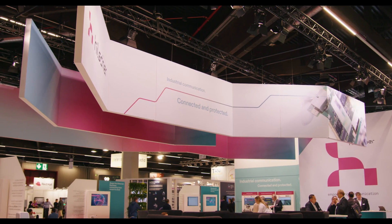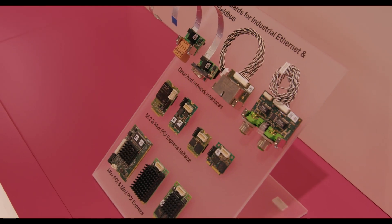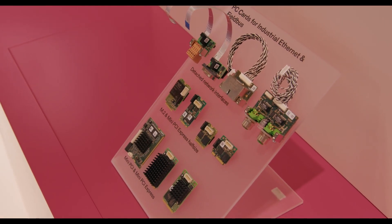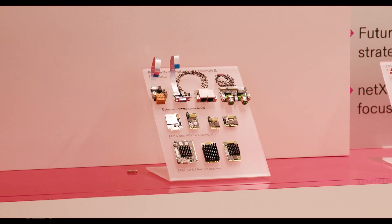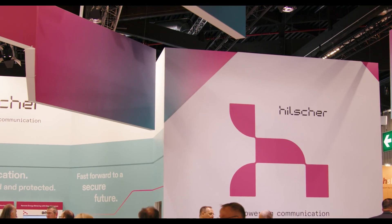When we talk about mini PC cards, we mean our smallest PC cards in M.2 format in the size of 22 x 30 mm and our new half-size mini PC-Express card. We just add an assembly interface to it for network connection and you have a standardized ready-to-use communication interface.